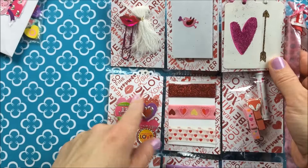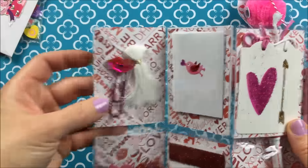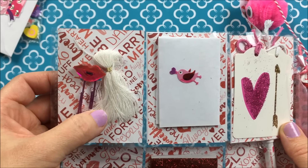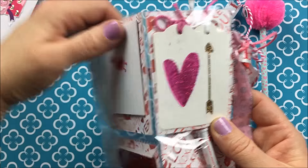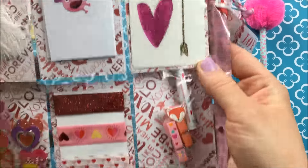Then back here she has this really pretty valentine paper. And here she shared a little lip clip with me. That's cute. And then this tassel, which I love. I'll go back to reading her note in a minute. And then these super cute tags. Love those.